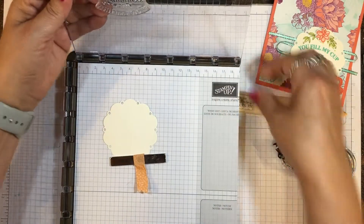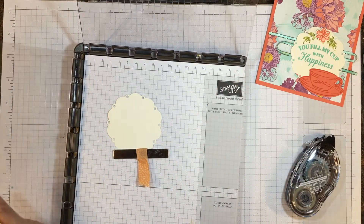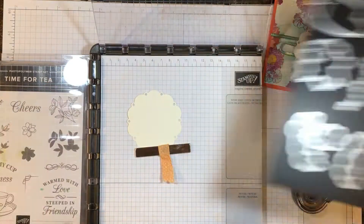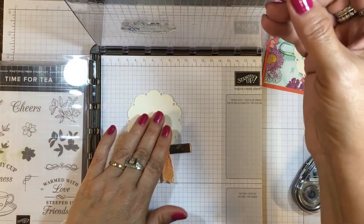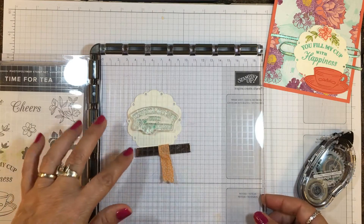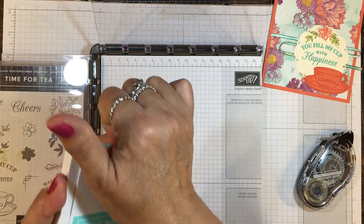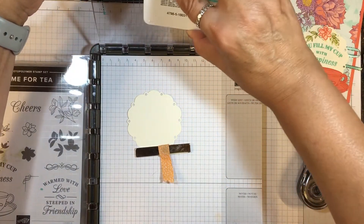I'm going to bring in my Stamparatus — the stamp positioning tool that does all sorts of cool things — and I'm going to use my stamp case to support this side over here. I've already cut the largest of the medallions of the Spot of Tea framelits in Very Vanilla, and I've taken the sentiment 'You Fill My Cup with Happiness' and placed it on the scallop circle where I wanted to stamp it. Then I picked it up with one plate of the Stamparatus.